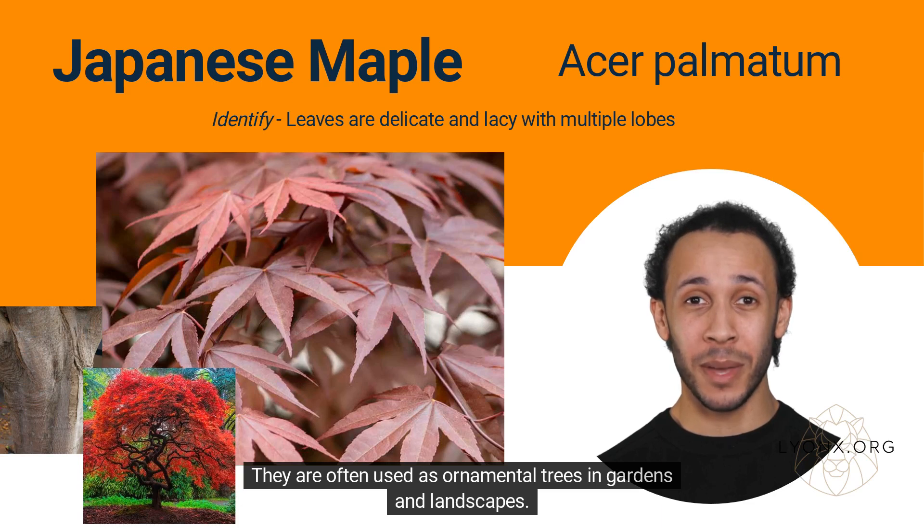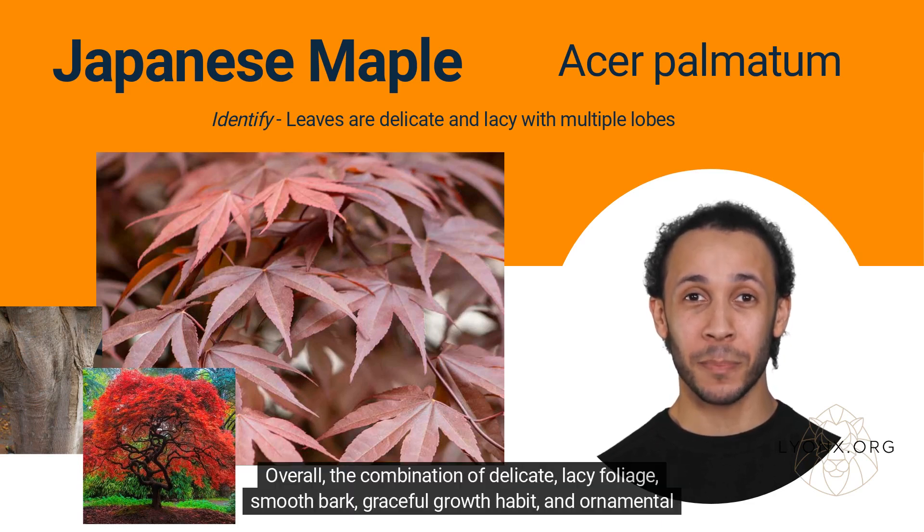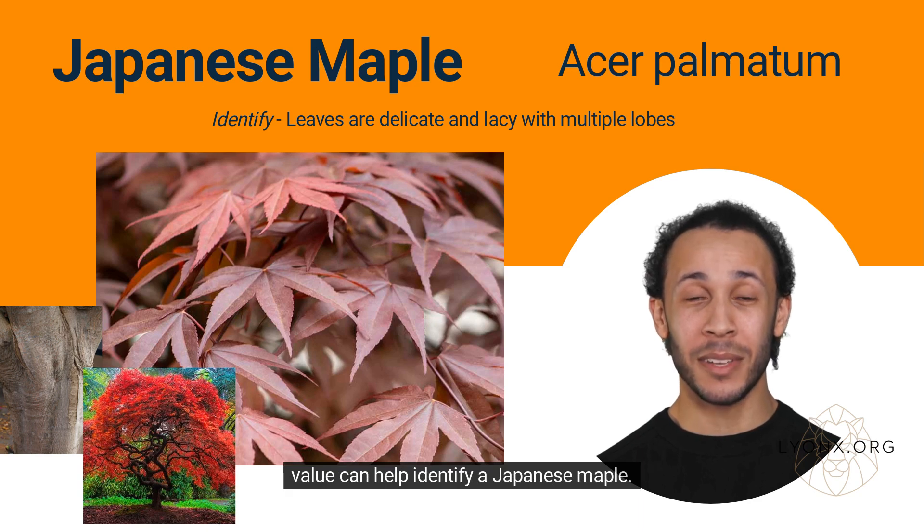They are often used as ornamental trees in gardens and landscapes. Overall, the combination of delicate, lacy foliage, smooth bark, graceful growth habit, and ornamental value can help identify a Japanese maple.